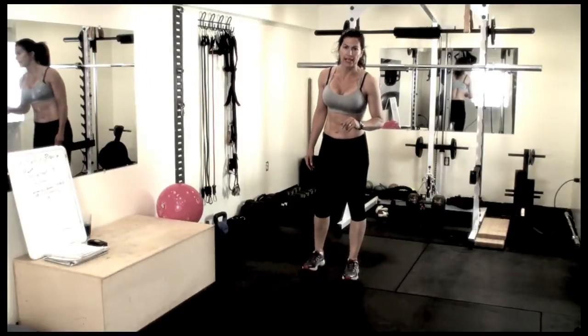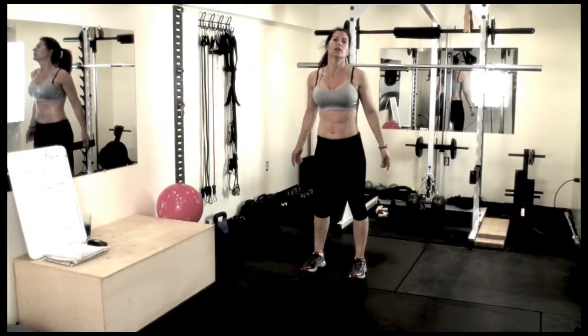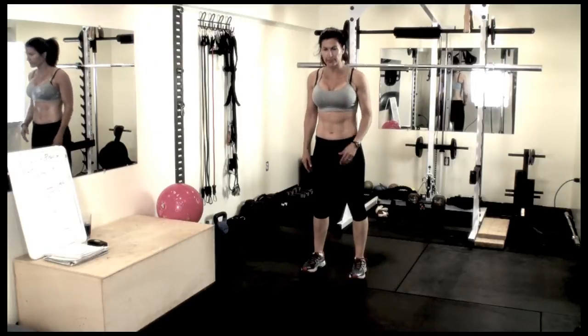This exercise is a jumping jack burpee. You're going to be performing a jumping jack and then going into a burpee. Looks like this.